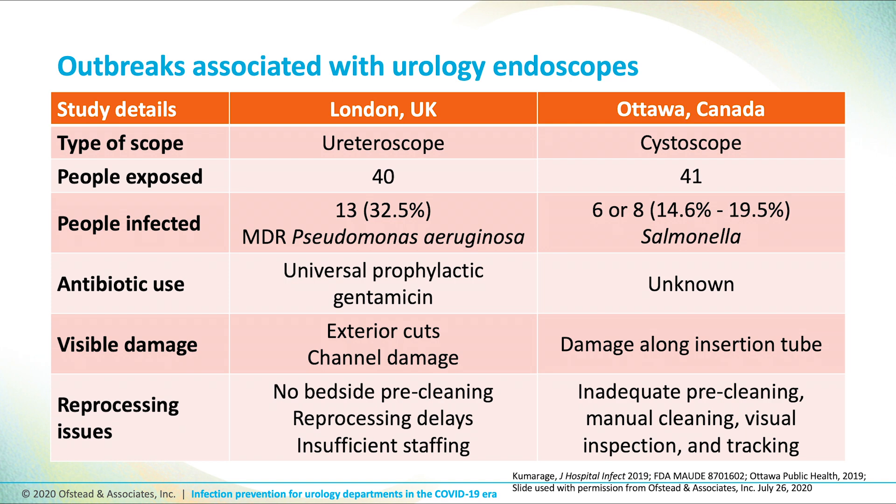This slide depicts two series of patients from the United Kingdom and Canada respectively, which shows multiple patients being exposed to and possibly even infected by contamination of ureteroscopes and cystoscopes. Reprocessing reusable scopes requires multiple steps and, as you can see at the bottom of the slide, allows for multiple areas of possible cross-contamination.